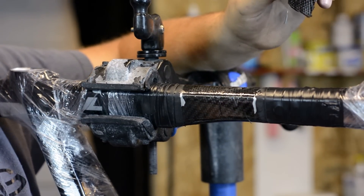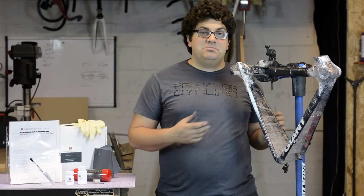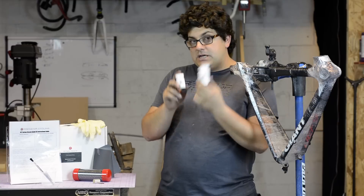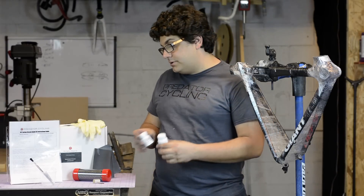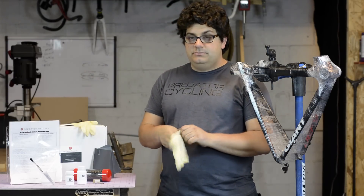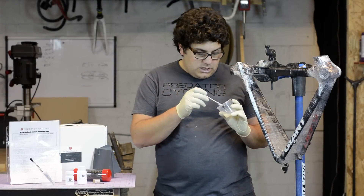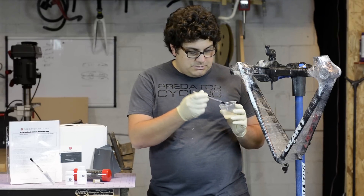We're now going to saturate our bottom layer with epoxy as well as our top layer and get ready to start compressing. Now that your surface is prepped and ready, we're going to go ahead and mix our epoxy. We have our epoxy and our hardener — these come to you already with the correct ratio. You can either mix the entire bottle or check your manual for the correct volume or mass ratio. Make sure it's mixed really well to a consistent color with no air bubbles. Once you've got it nicely mixed for about a minute, scrape some of the sides off.